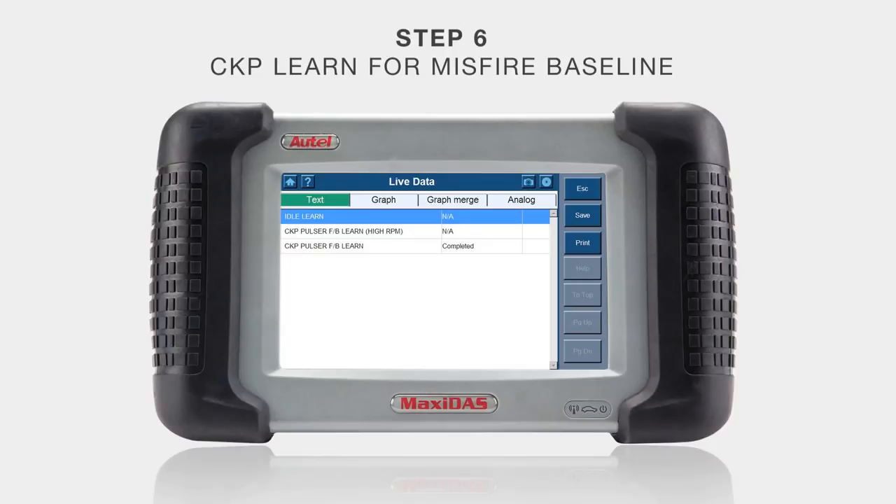The last step, step seven, is the idle learn. To do this, simply idle the car for approximately ten minutes with no loads, then turn the key off for one minute.